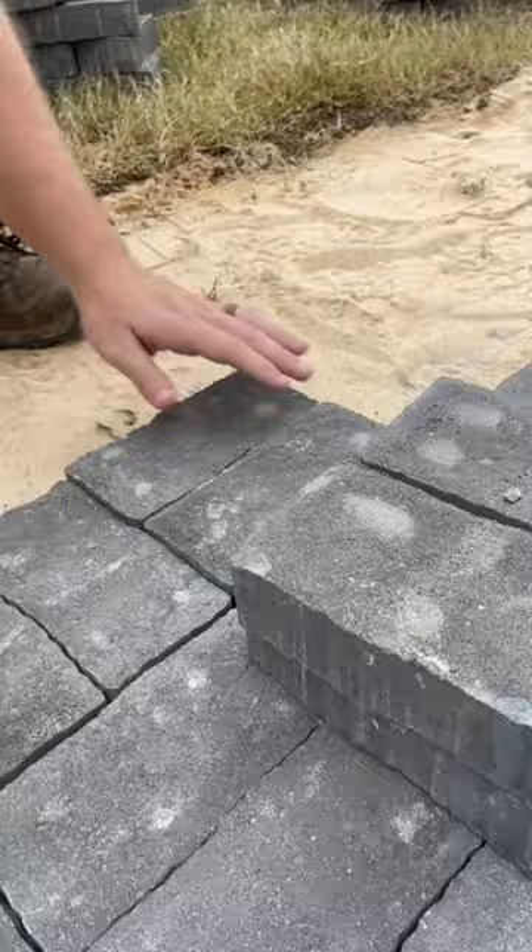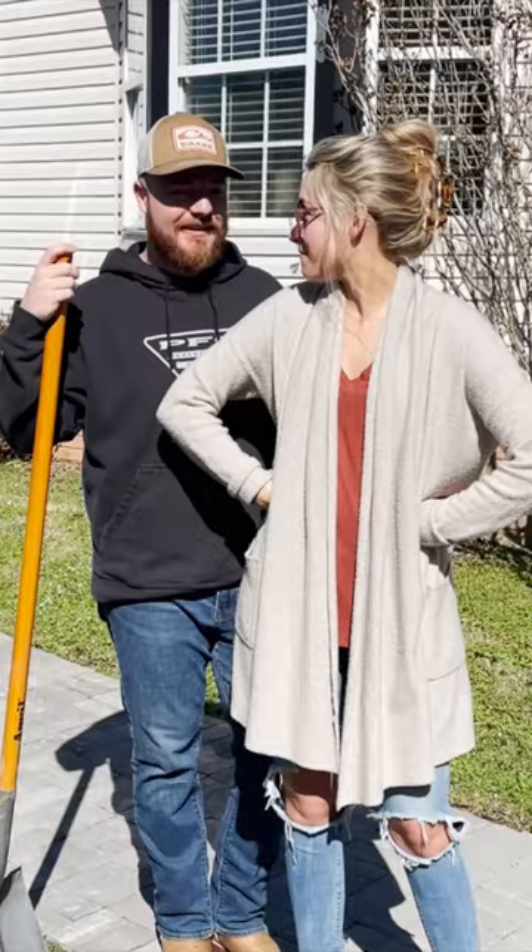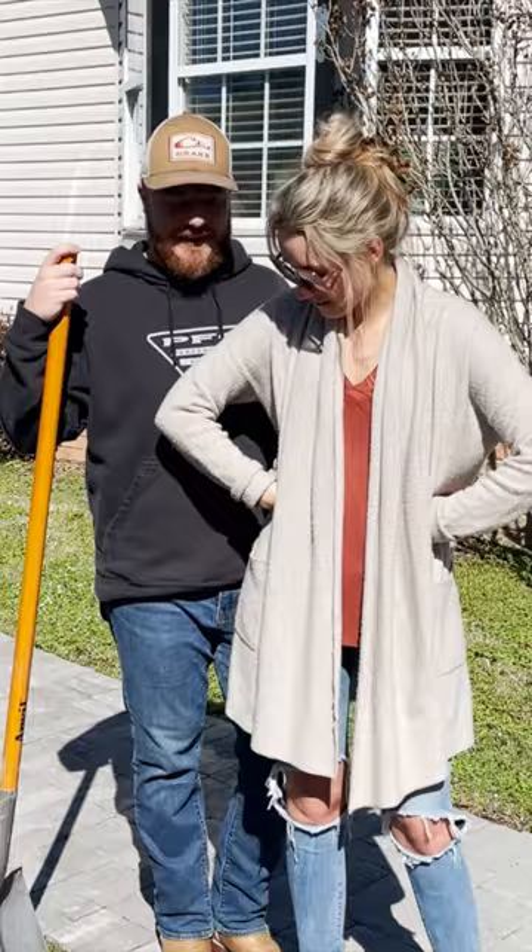Basically, the worst part is you have to dig out the whole path, put the sand down, then lay the pavers down. We got the cheapest ones you could buy, and then you put the sand in there, blow it off, wet it down, and it sets up like concrete. Just when you think you're done, you're not.